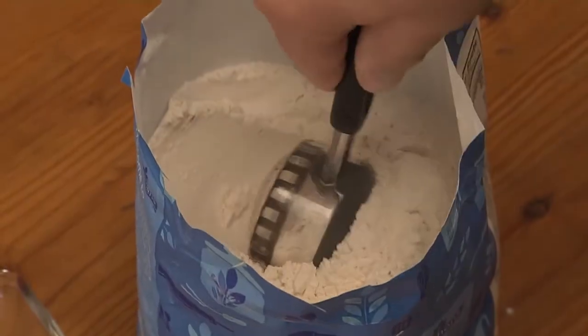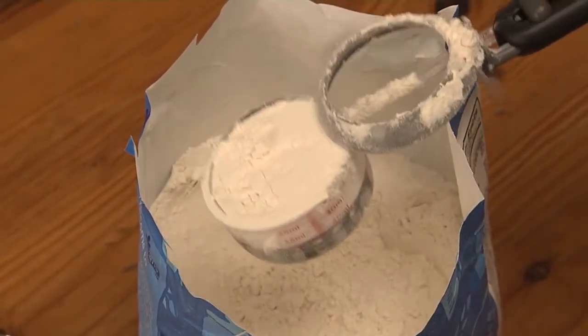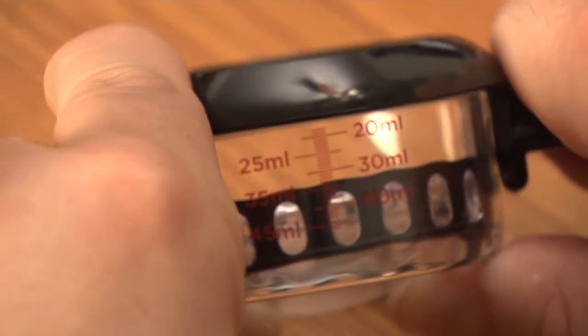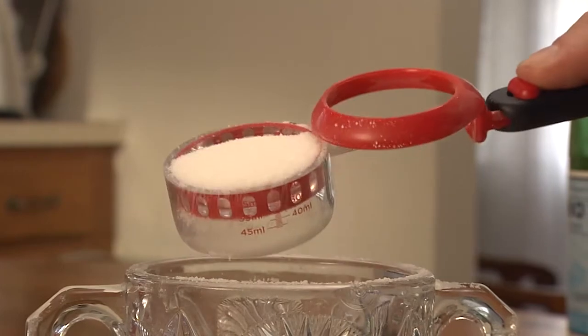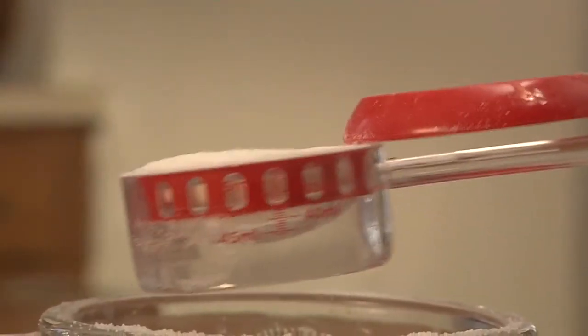Not to mention, if you're the next best chef, the Leevoop will really help you with those exact measures for your next dish. Leevoop's adjustable set and forget base stays at the precise volume required. Simply scoop up your ingredient, then slide the button to level and create a consistent and accurate measure. Leevoop's scraper ring is also shaped like a funnel to help get your powder where you want it to go.